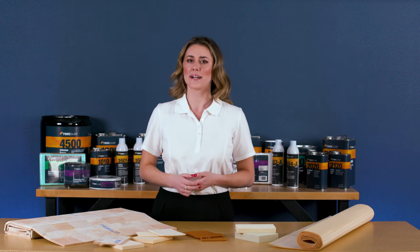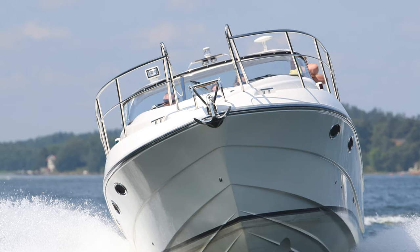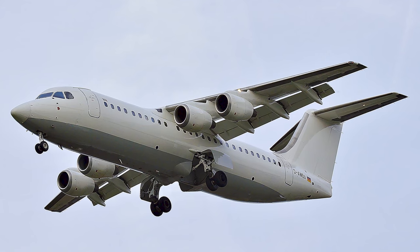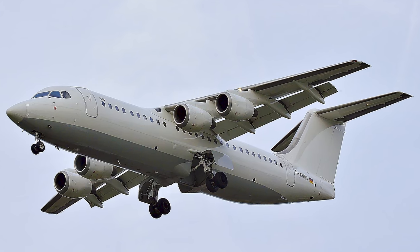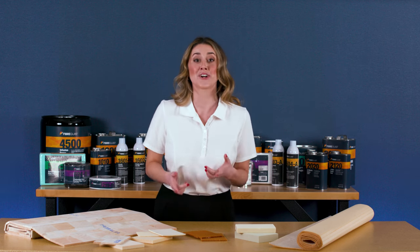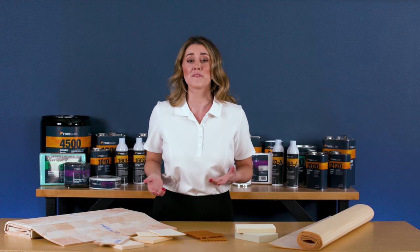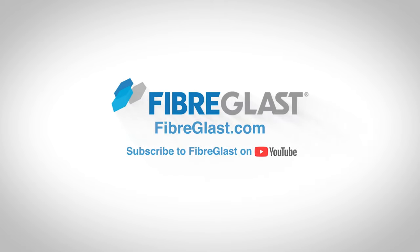Because of their combined strength, stiffness, and bulk for low weight, they are popular for use with marine applications like boat hulls as well as aerospace and structural panels. For more details on our entire selection of Sandwich Core materials visit Fiberglass.com and watch our spotlight videos. Thanks for watching and if you found this video helpful and would like more information, subscribe to our YouTube channel and please like this video.